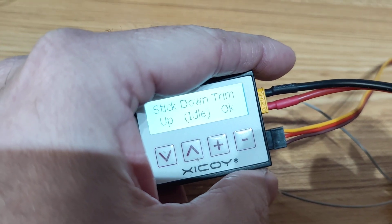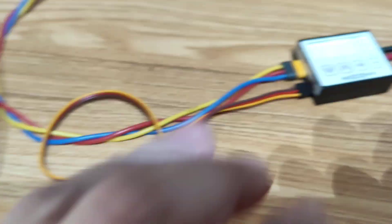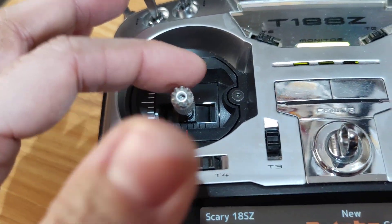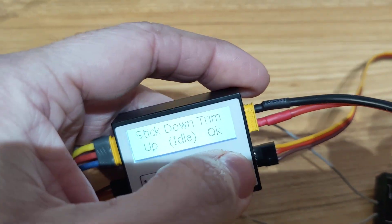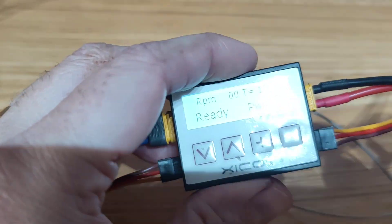OK. And stick down, trim up — to the idle position. So the stick down and the trim up. And press OK. Now it's ready.